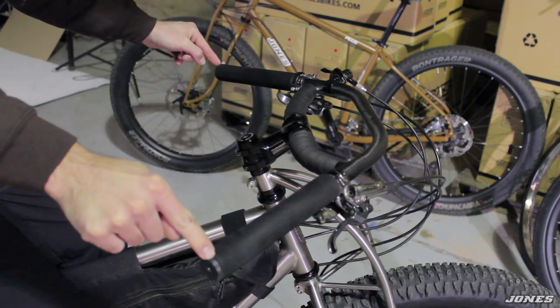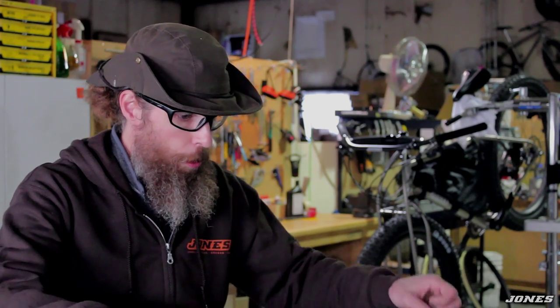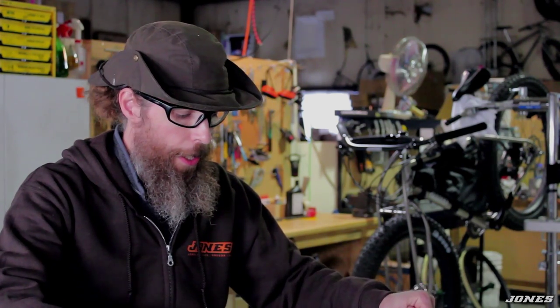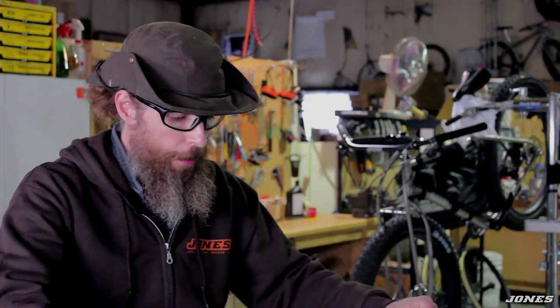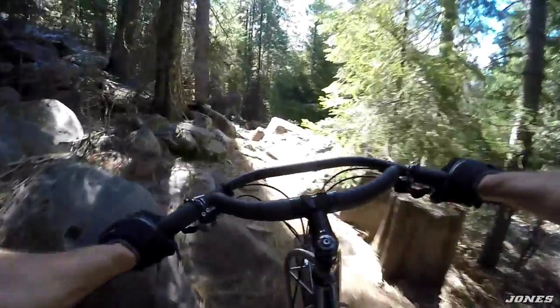So this handlebar — what I was looking for was something that brought my hands into a more natural position. I was just holding two pieces of tubing in my shop at night, kind of moving them around. I settled on 45 degrees for many reasons after experimenting with some other angles.